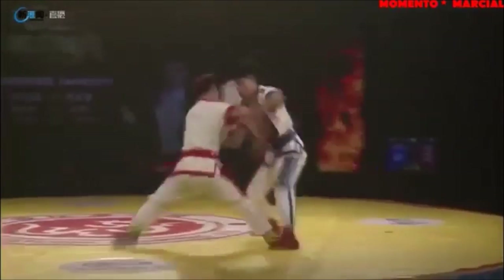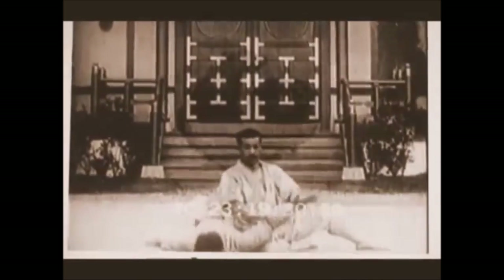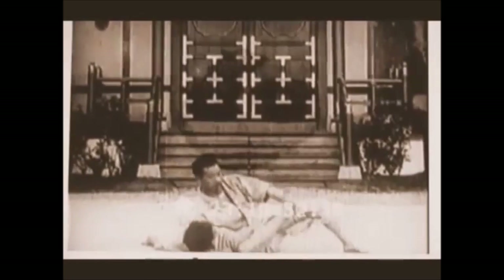We're going to see the different entries, the different finishes, even though they might be the same techniques. And also talk about how Jujutsu, in my opinion, can be far more richer, especially in the Newaza aspect.